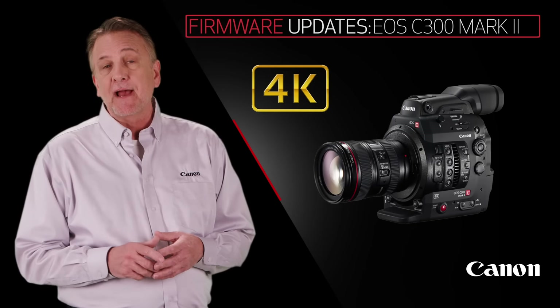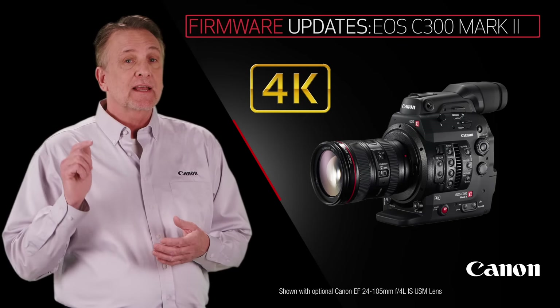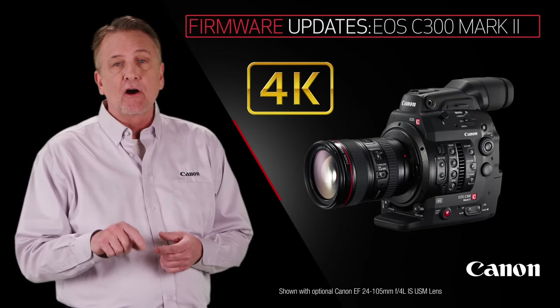First, let me tell you about a few updates on the EOS C300 Mark II, which include a host of image quality improvements and the addition of a new Log Gamma, Canon Log 3.